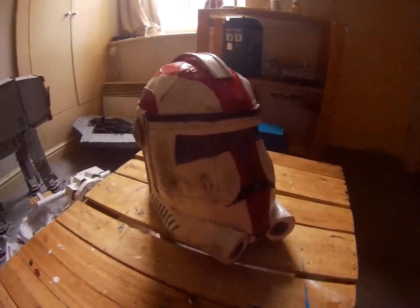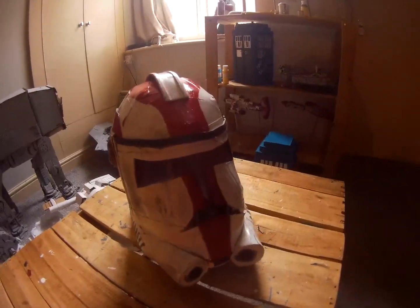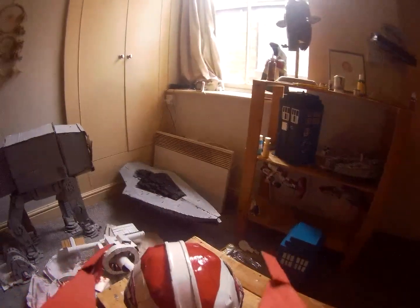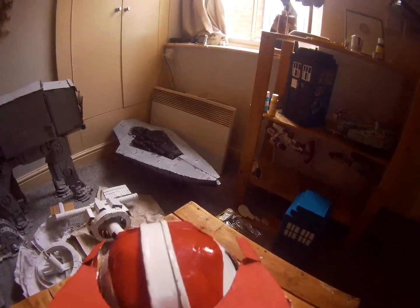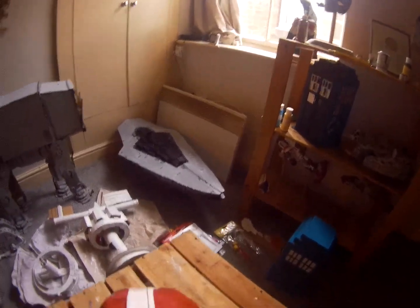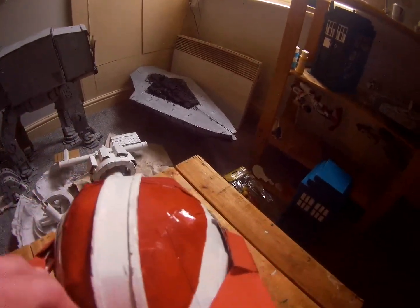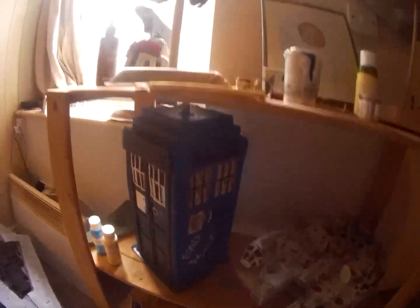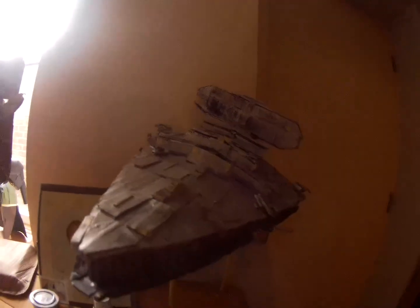I've also made an extension which goes on like — oh yeah, there's my stuff over there. That makes builds — I do many: the Millennium Falcon, Doctor Who, Slave One, Star Destroyer. Trying to get this on...